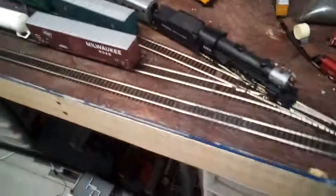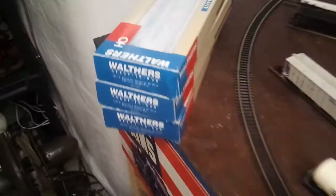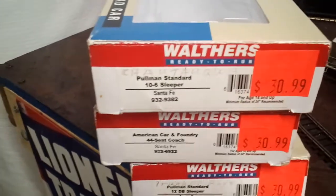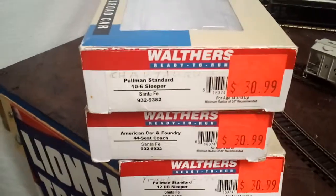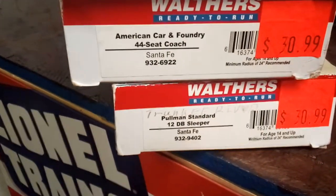Hello everybody, this is JDR Productions and today I will be making a video on these Santa Fe passenger cars. They are Walthers — here are the boxes. One car is a sleeper and one is a standard passenger car.